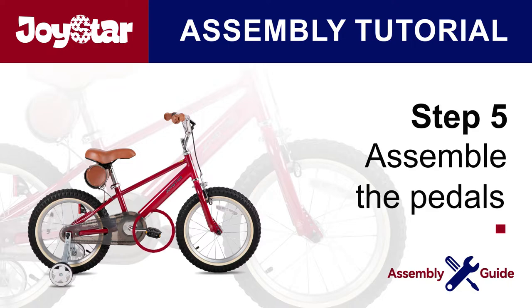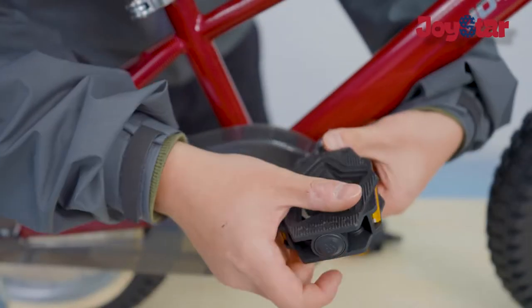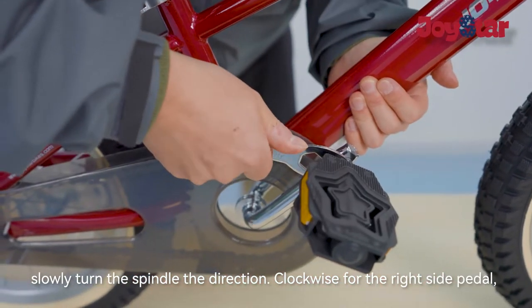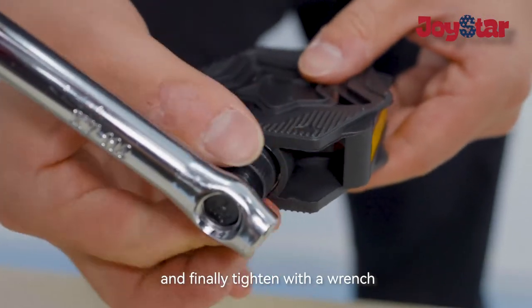Step five: assemble the pedals. Before installing the pedal, check the mark on the pedal first. Screw in the pedals by hand, slowly turning the spindle — clockwise for the right side pedal, counterclockwise for the left side pedal — and finally tighten with the wrench.